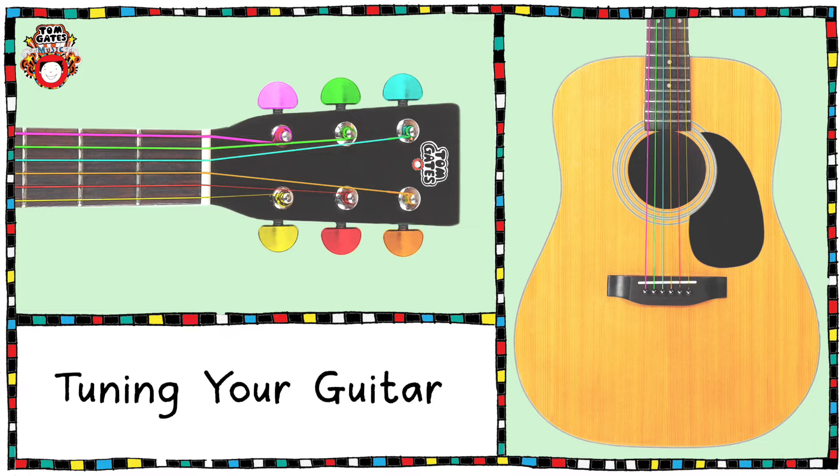As you follow the strings up the neck of the guitar towards the head, you'll notice that each string terminates at its own tuning peg. It's here where we can adjust the tension of that string and therefore adjust the pitch. Turning the tuning peg one way will loosen the tension and make the note flatter or lower in pitch, whilst turning it the other way will increase the tension and make the note sharper or higher in pitch. So it's these tuning pegs that are used to tune each string.